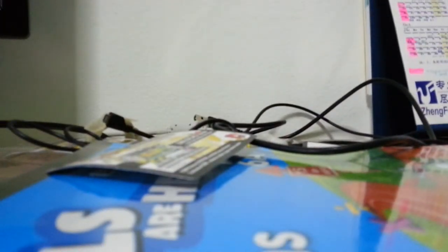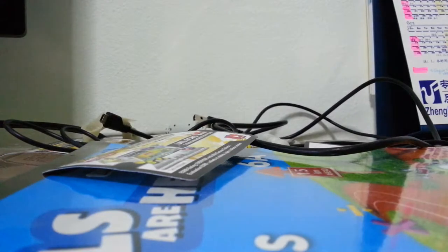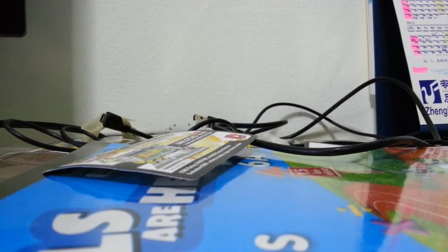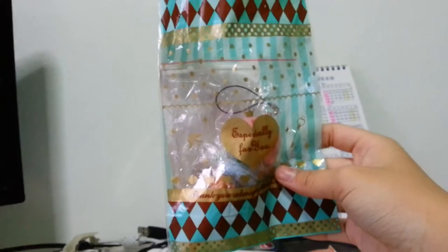I just opened it and she stuck it together using this piece of scotch tape. Let me peel off the piece of scotch tape — she taped it pretty tightly so it doesn't come out easily. She picked it in this nice packaging, it's really nice packaging.